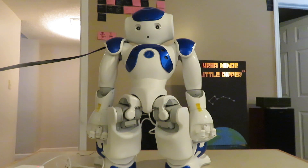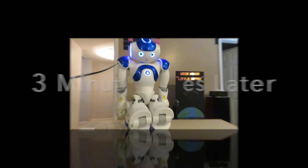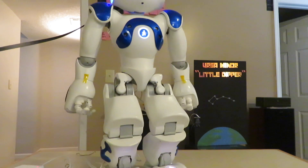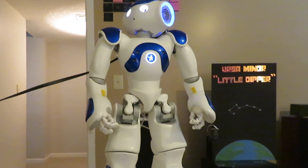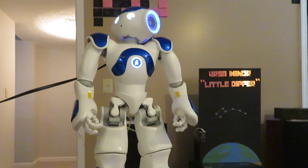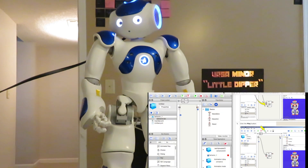Our next step is to go ahead and turn it on — we hit the power button for one second. Let's see what happens. All right, it did its thing! Holy moly — I'm in complete awe.